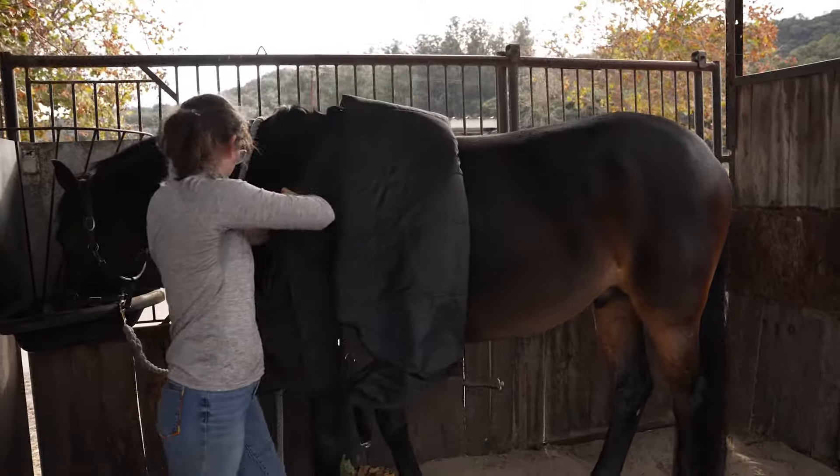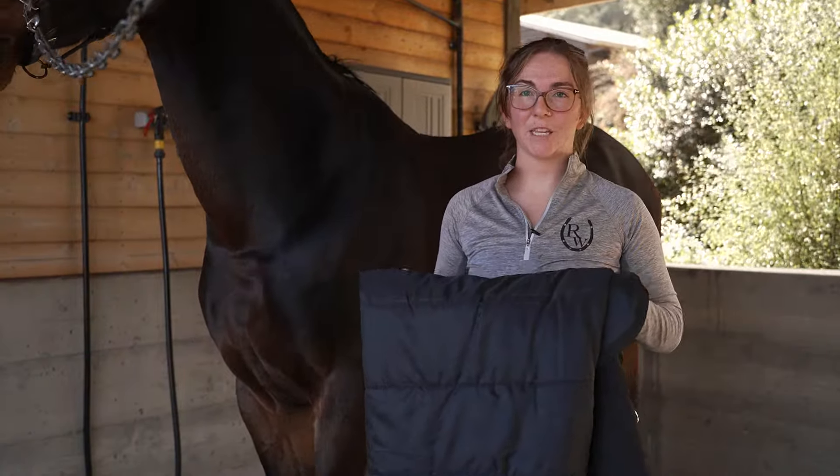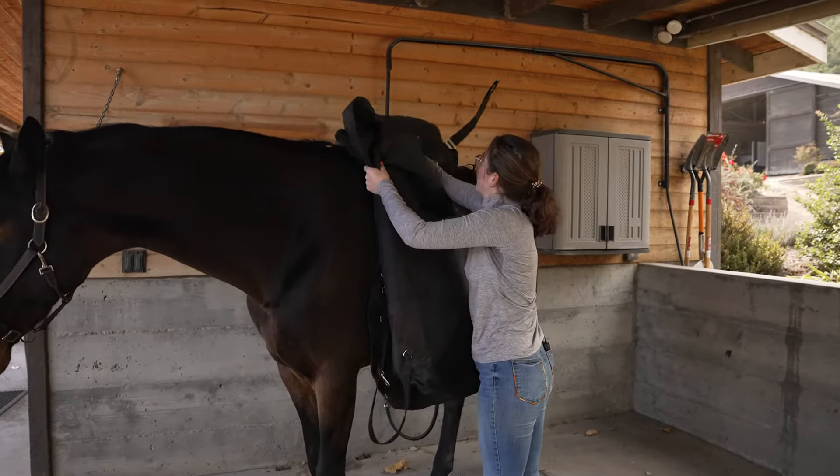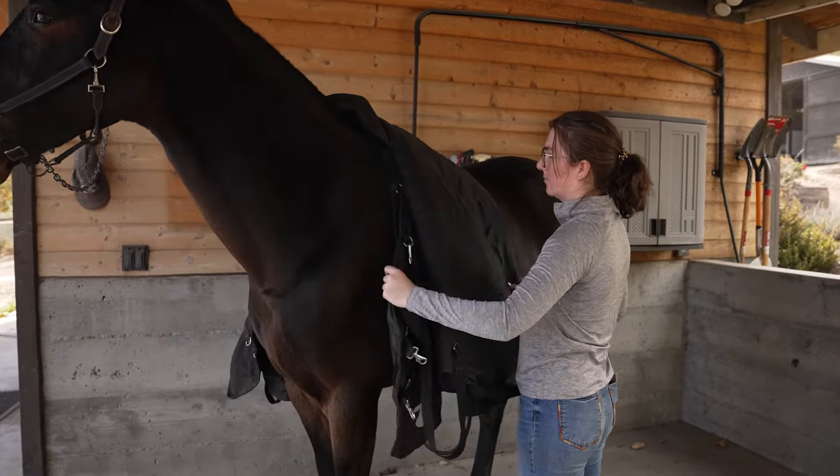Our first step in safely putting on a horse blanket is to fold it into thirds or fourths so we can easily slide it over their back like we would a saddle or a saddle pad. Once it's on their back, we'll look for the fleece spot and line that up with their withers.